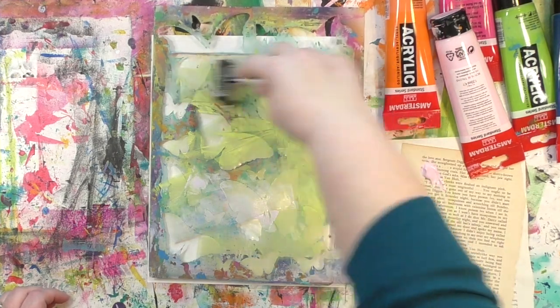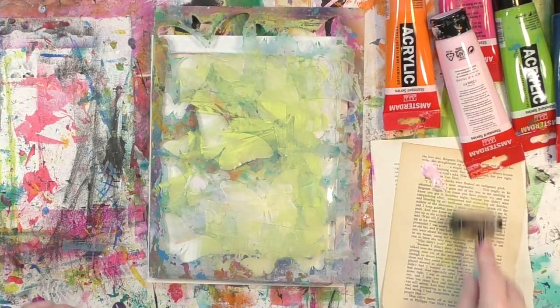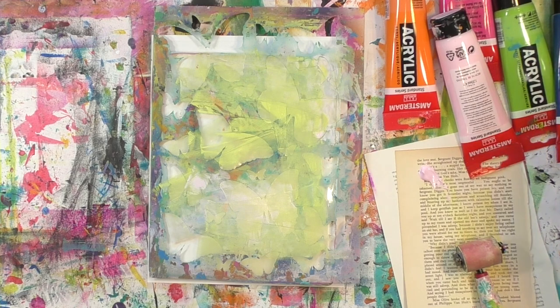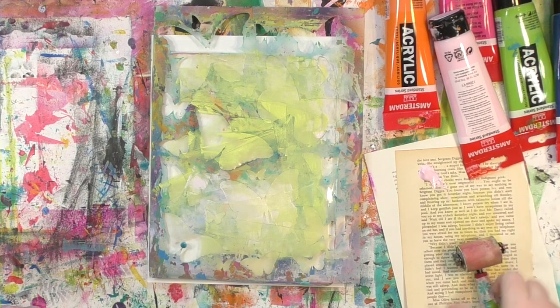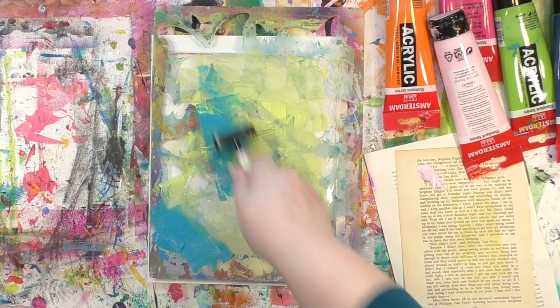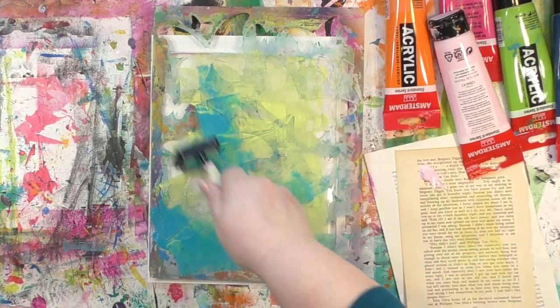You saw the card at the very beginning of the video that we're making, and there wasn't a lot of pink and orange on the butterflies — it was more blues. I completely shifted the plan. I was looking at all those scrumptious colors of Amsterdam paints, and all of a sudden the blues were calling to me. So I switched the plan.